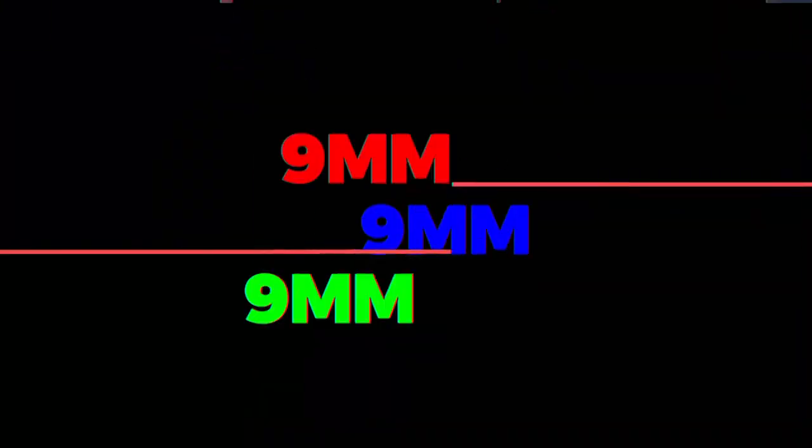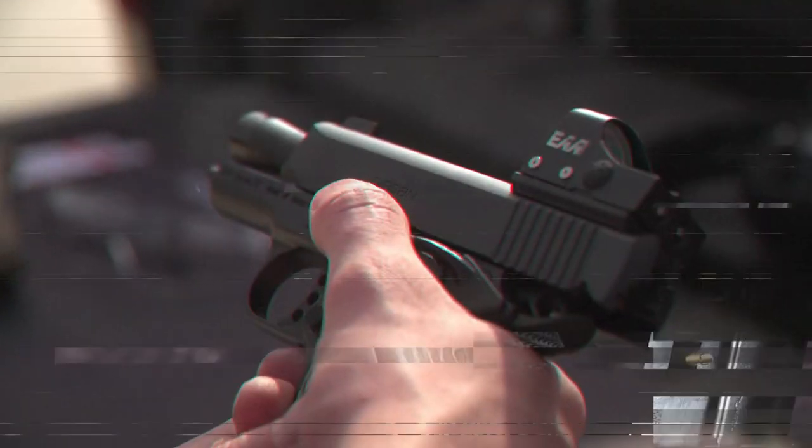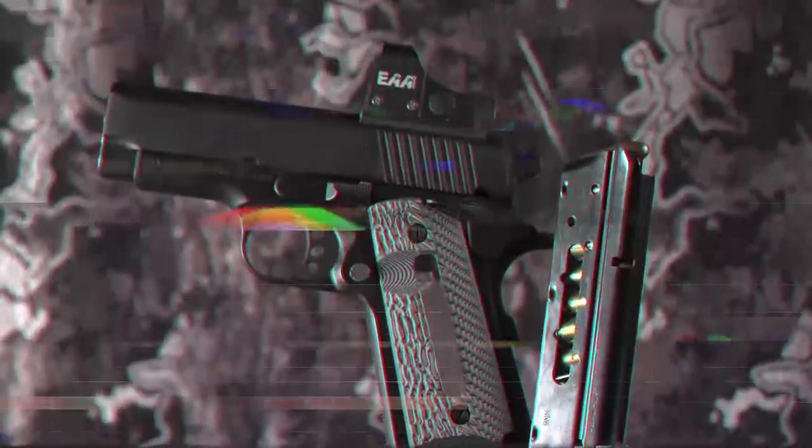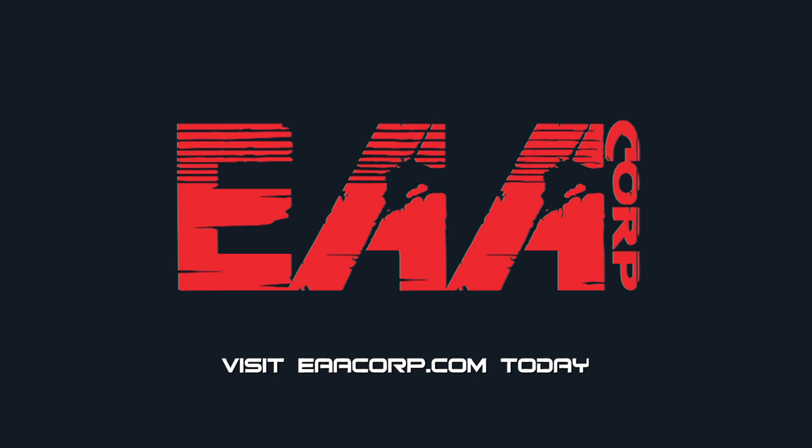Chambered in 9mm or .45 ACP. Oh yeah, and don't forget the limited lifetime warranty. This truly is the ultimate carry pistol. Visit eaacorp.com for more information.